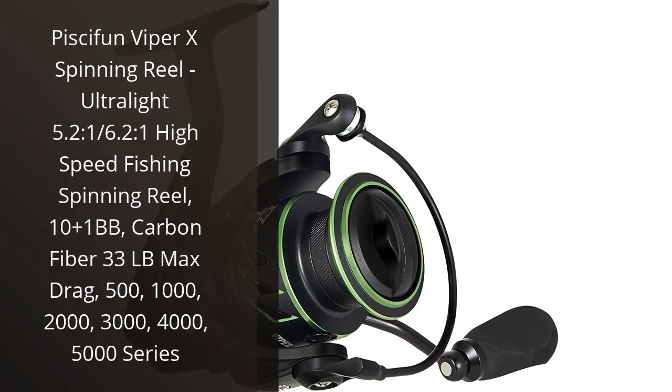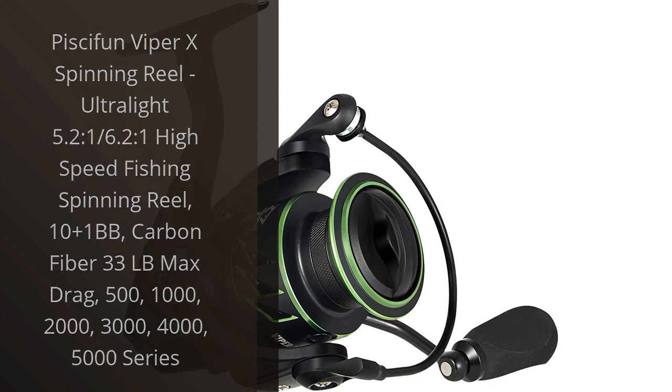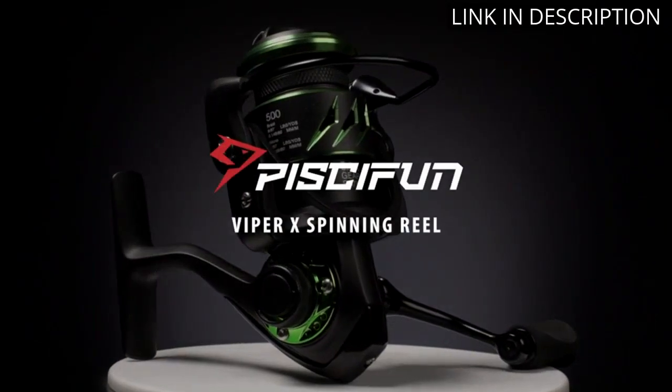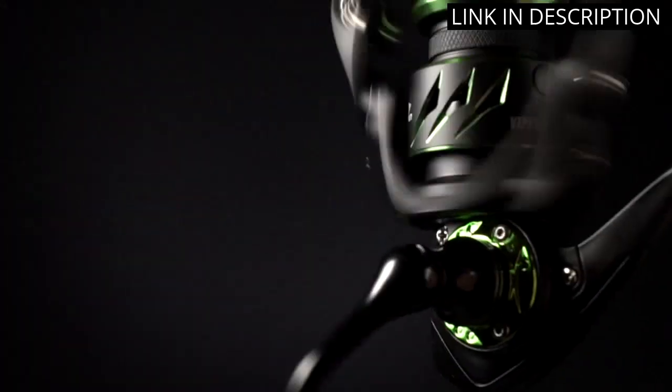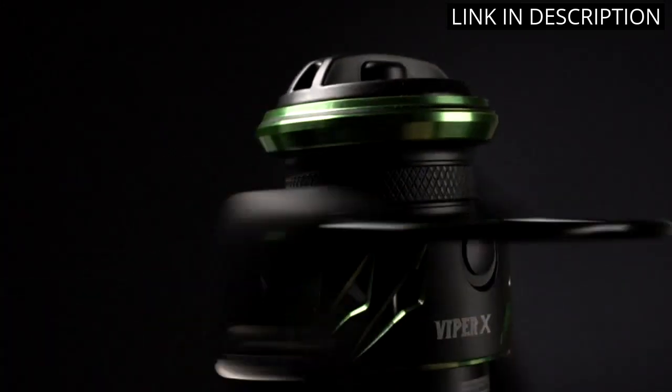I recently purchased the Pissifun Viper X Spinning Reel and I am extremely pleased with it. It is the perfect reel for both freshwater and saltwater fishing. The 10 Plus 1 BB and Carbon Fiber 33lb Max Drag make it incredibly smooth and precise.